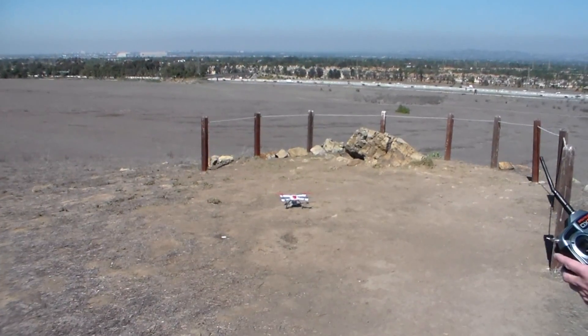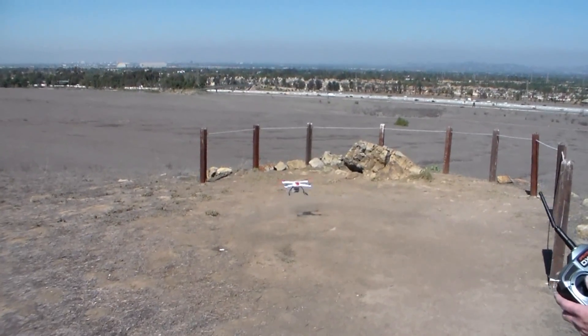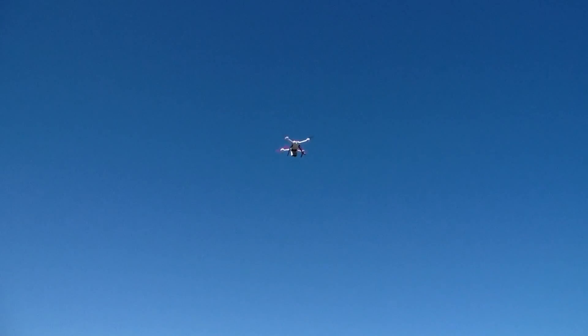I have my GPS lock and I'm just going to go full throttle straight up. That looks like about it right there. So now I'm going to bring him back — I'm going to use the return to home feature. I can see my red light flashing on there.